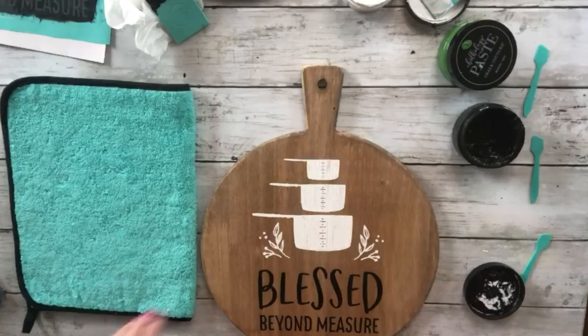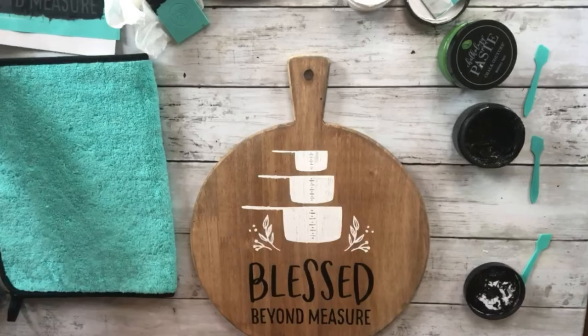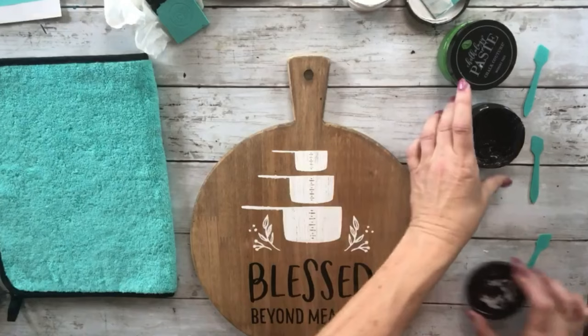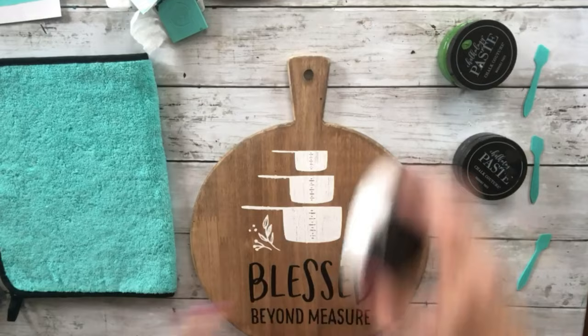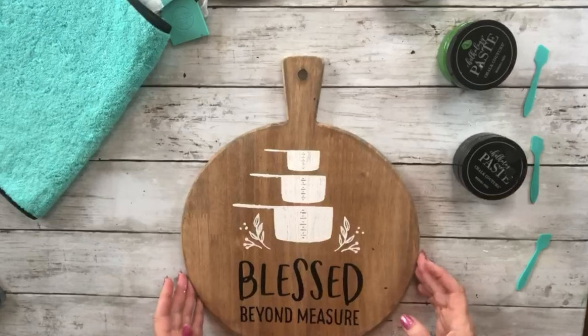Cross your fingers — lift that up — oh yeah! There we go! I'm so excited. I can fix that little bit of bleeding, you can barely see it. I put that back on my backer sheet and I'm going to take it to my sink and wash it off. Let me put the covers on my jars. Isn't that cute? It's so pretty.